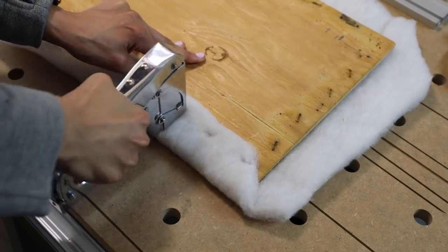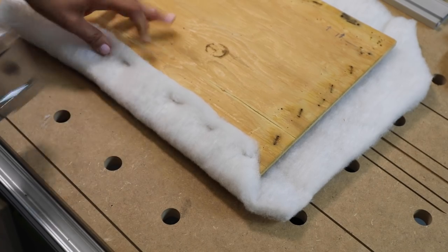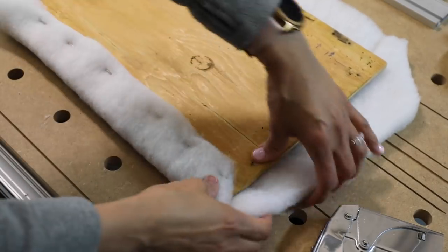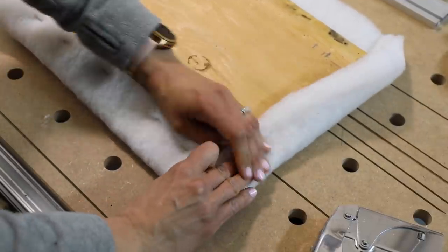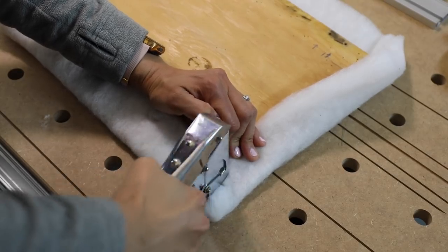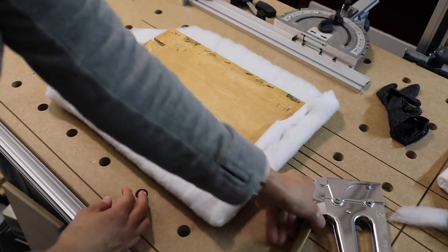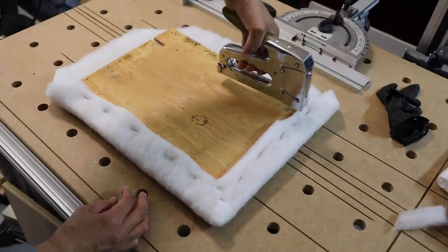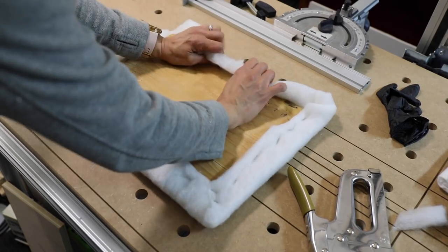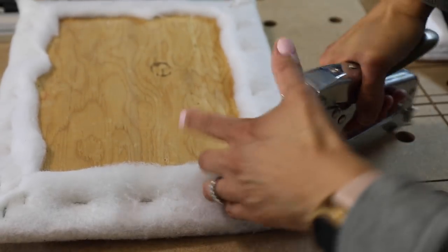Pull the batting tight and start stapling — I like to staple every three or four inches. You don't have to staple too much because there will be more staples when you put the lining and the fabric over top. At the corners, just reduce some of the bulk and trim down a little. Also, if you don't have a good strong grip, Arrow Fastener makes staplers where instead of squeezing you just push — so if you have arthritis or hand grip problems, you should be able to find a product that works for you.